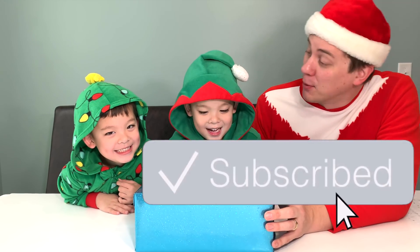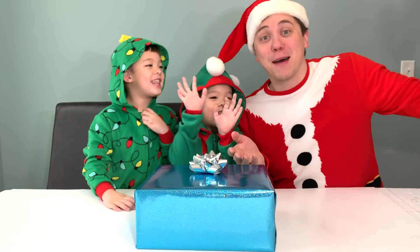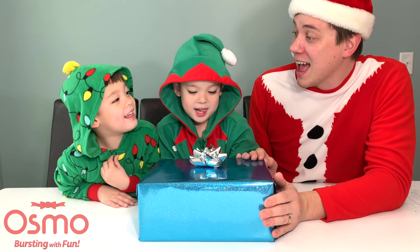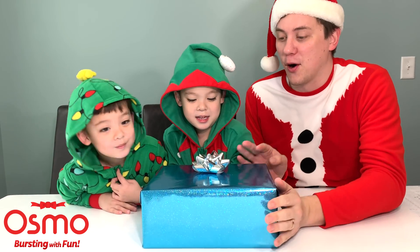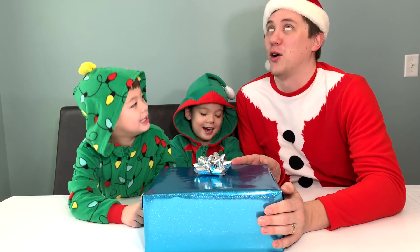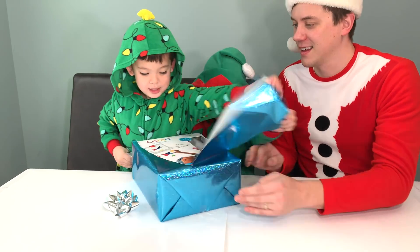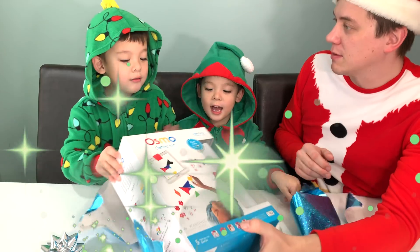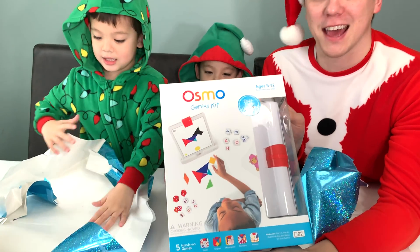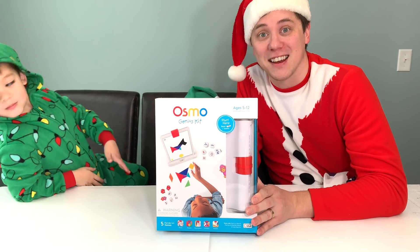Hi everybody! Hey boys, guess what day is almost here? Christmas! And guess who brought you a present? Santa, but also Osmo! Would you like to open it up and see what's inside? Ho ho ho! Let's open it! Wow! It's the Osmo Genius Kit! Wow! Thank you very much Osmo for sending us this amazing Genius Kit.